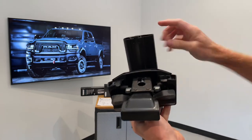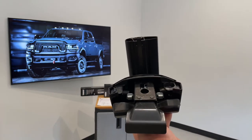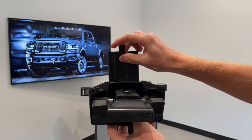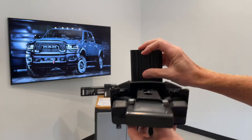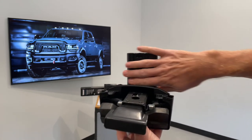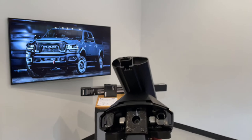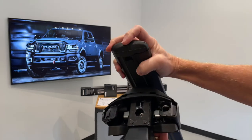You'll notice there's some open track area. Thule provides rubber to install there to help maintain your aerodynamic performance by allowing air to flow smoothly. Let's go ahead and put the end cap back into place.